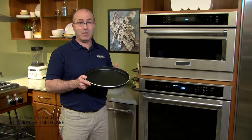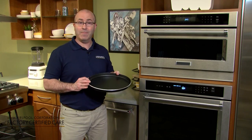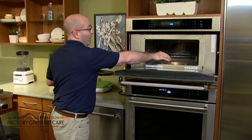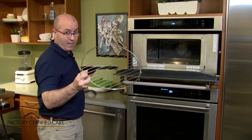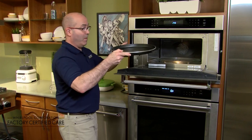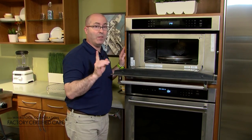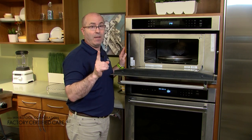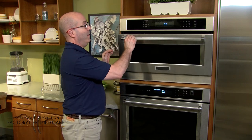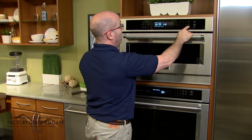Today, using the crisp function on your crisp pan, we are going to make a four-egg omelet. First, take out the rack that comes with your microwave and place the crisper pan on the turntable. Make sure that the turntable is on so it rotates, and we are going to preheat the pan for three minutes on high power.